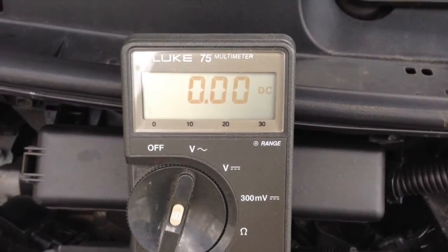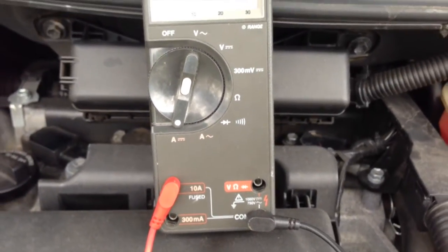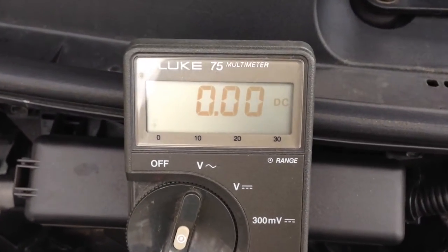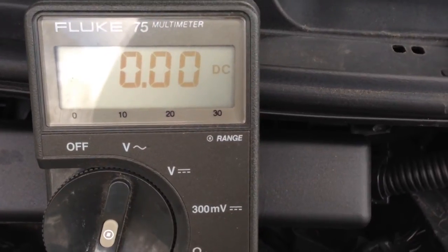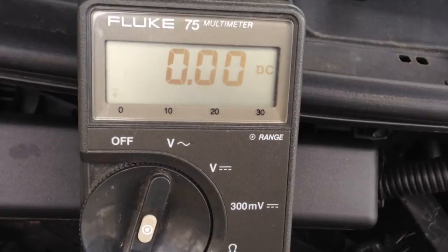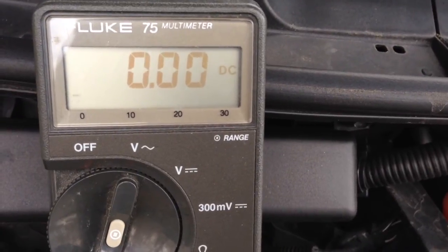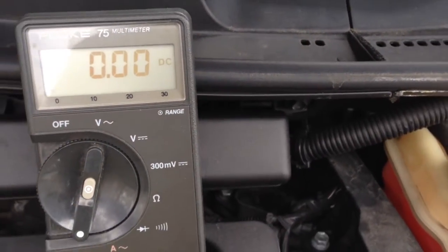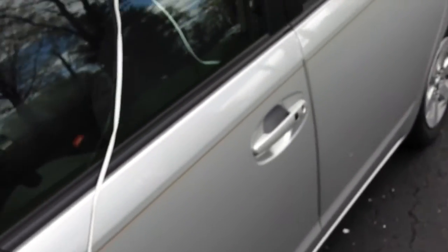I have everything set up — my meter is connected and we are ready to start testing. If there were something leaking current, shorted, or turned on when it shouldn't be, the meter would be showing some current flowing. As you can see, this is a properly functioning car — zero current flowing from the battery. Now, let's do a test: I'm going to open the passenger door and close it. That's going to activate the computer.